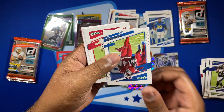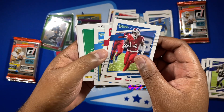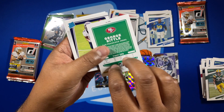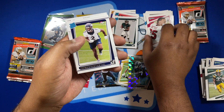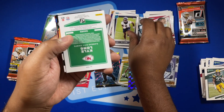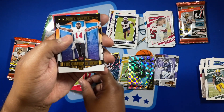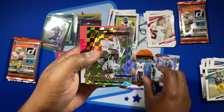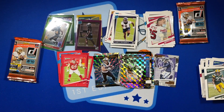Pack 7 — Dobbins, Diggs, Keenan Allen, Aaron Jones, and a variation for Kittle. Our next rated rookie is Patrick Surtain II. We have a red press proof of Kyle Long. Chris Godwin, and a Dominators Michael Thomas.